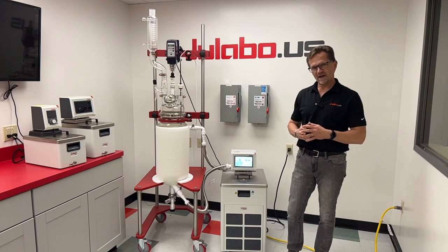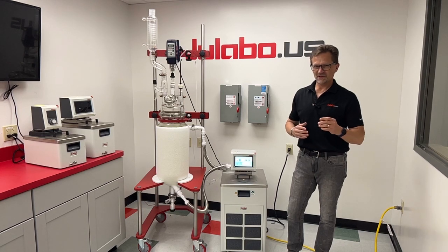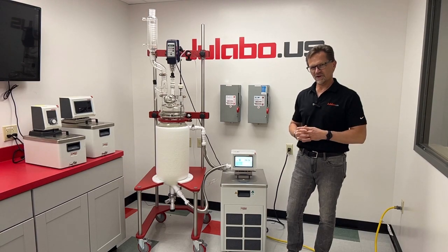If you'd like more information about our two newest ways to heat things up and cool them down, you can check out the MX-2500F and MX-1800F at ulabo.us or give us a call. Thank you.